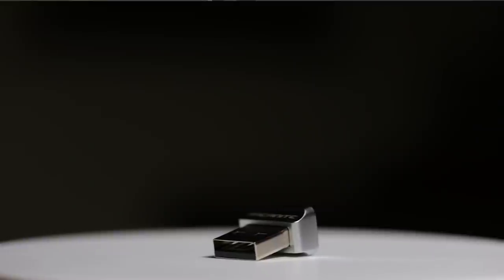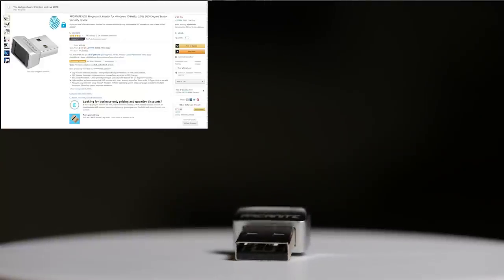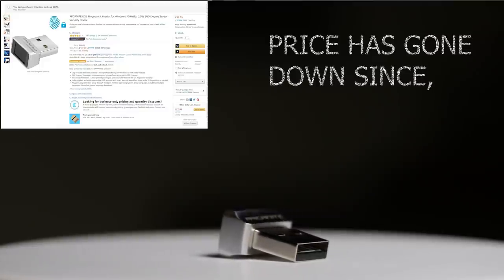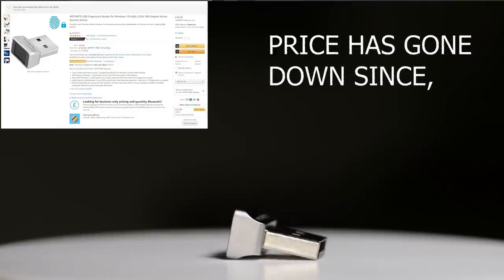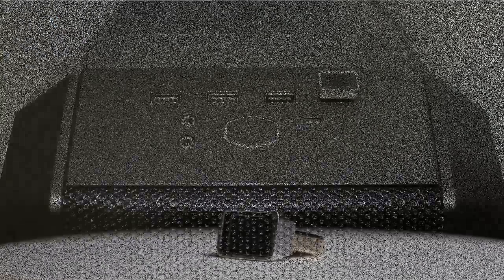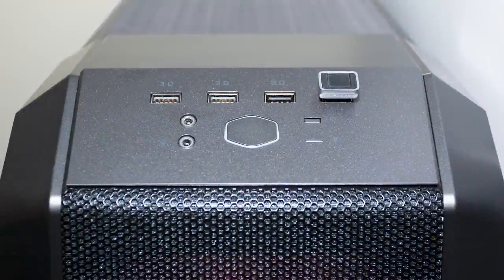Enter the Acnite USB fingerprint reader for Windows 10 Hello. I picked this fingerprint reader from Amazon for $22.99 with Prime, meaning it was delivered the next day. In terms of looks, it complements my PC beautifully. It does protrude a little bit — about a centimeter — however it looks quite nice plugged in at the front of my PC.